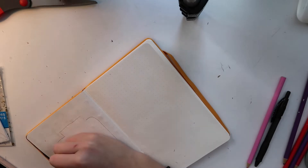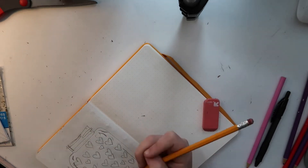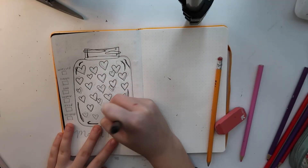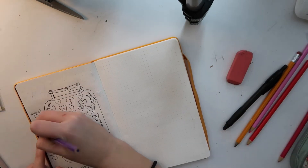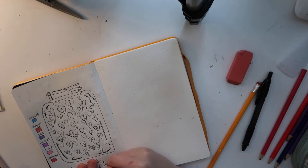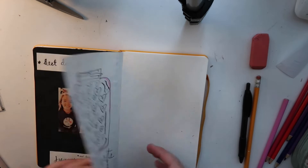For this page — the mood hearts — I drew a jar, which was actually harder than I thought because you had to make it symmetrical. I wrote down the moods and put down the hearts. I know it's a little cut off and I'm a bit annoyed about that. Then I erased everything, wrote over it in black, wrote 'mood hearts,' and started to color in the moods in the colors I wanted. I put down the dates and added some vines around the hearts. I also put pink around it and I think it looks amazing.